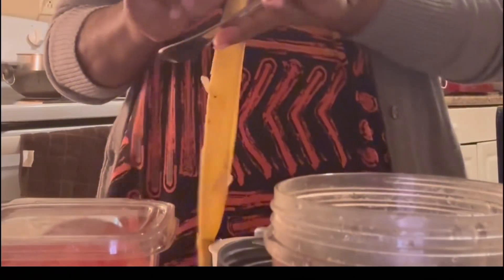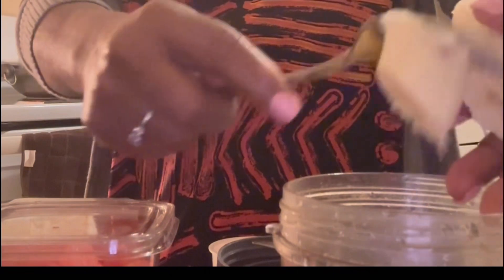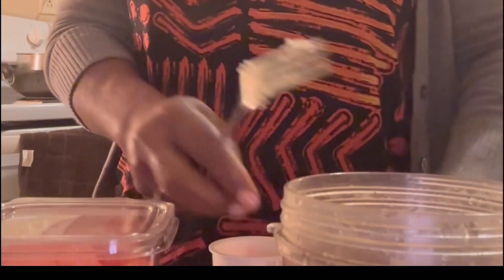First I'm gonna peel this banana and cut it up and put it into my blend bullet. Let's do the juice first, and then I'm gonna cut up the banana and add the remaining fruits like the melon, the pineapple, and the yogurt.